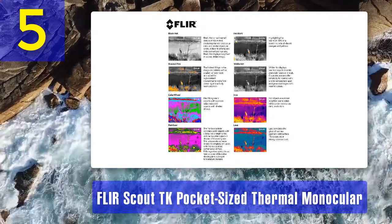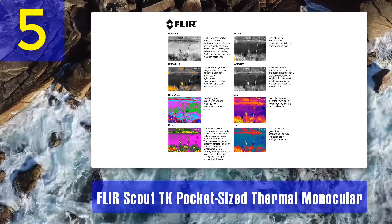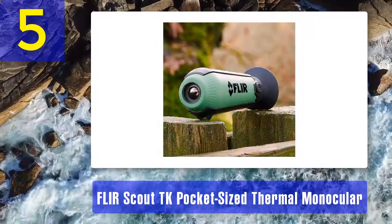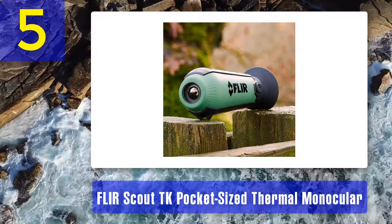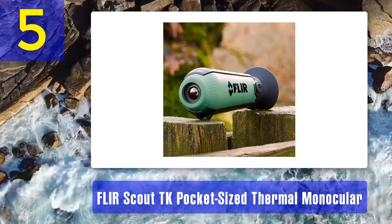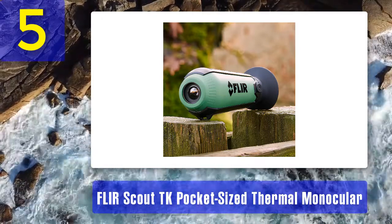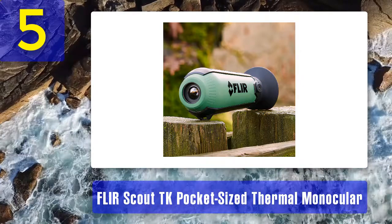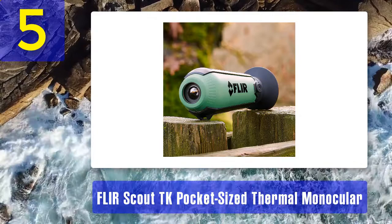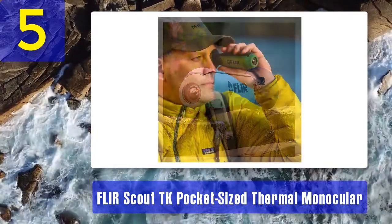The detection range of this compact thermal imaging monocular is about 100 yards. The LCD display with digital detail enhancement produces high-quality images and video recording. It has an LCD display of 640 by 480 pixels resolution. Every thermal image on the display includes temperature details and contrast so you can differentiate objects and animals. The field of view of this device is 20 by 16 degrees.